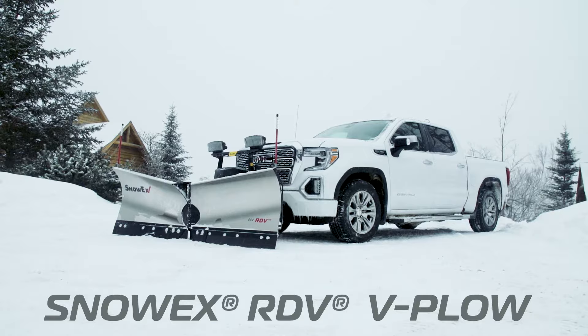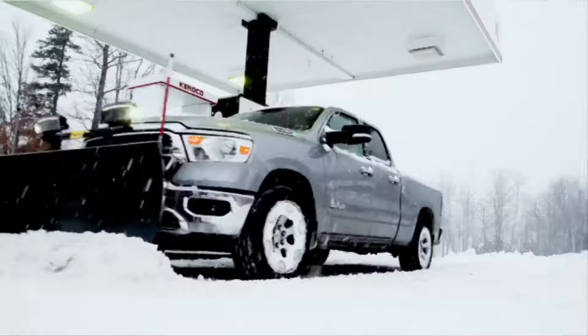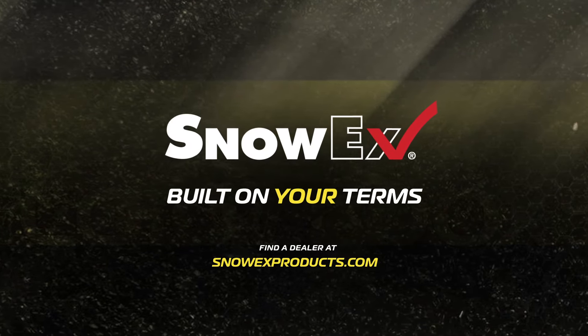The all-new RDV v-plow, built by Snowex for you and your half-ton truck. Visit SnowexProducts.com for more information or to find your local Snowex dealer.